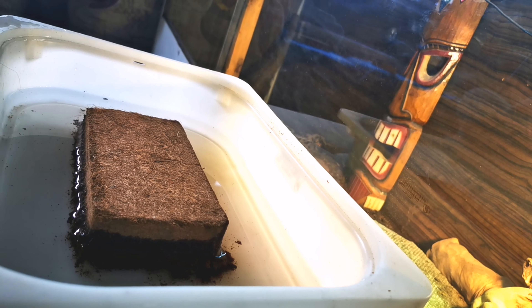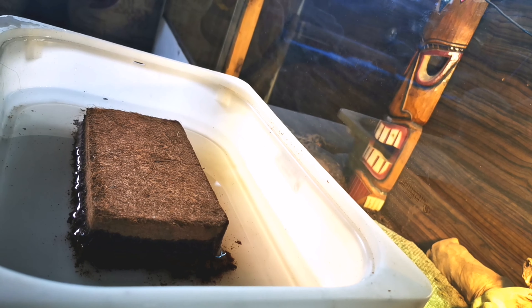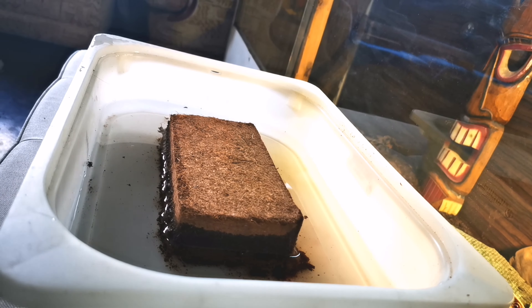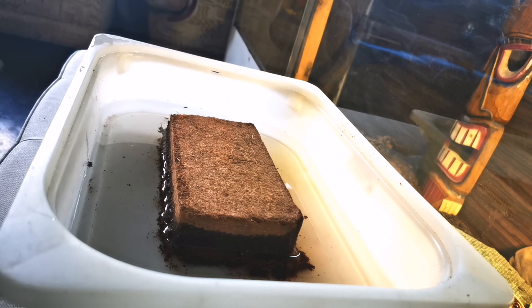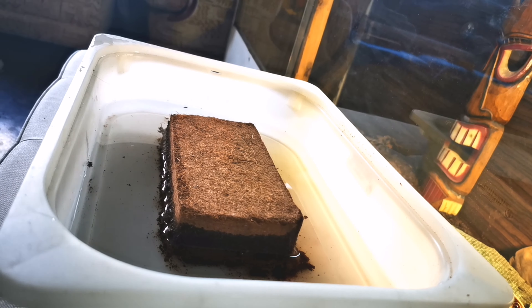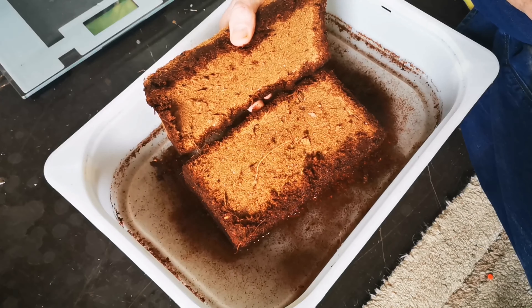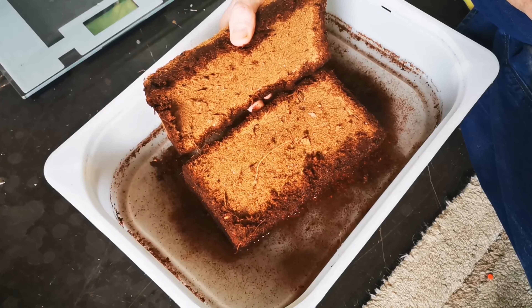This video is dedicated solely to reptile-related cocoa fibre, which is exactly the same as the one you'd use in gardening, so this video works for both. In reptiles, we try to stick to reptile-specific brands because gardening ones can sometimes contain pesticides. We can't have that in the reptile hobby, especially with bugs like stick insects — pesticides could kill off the animals.